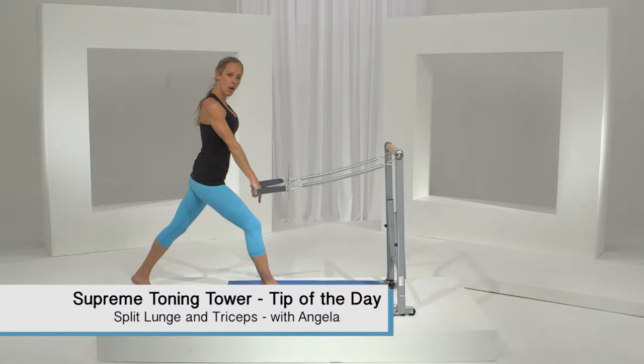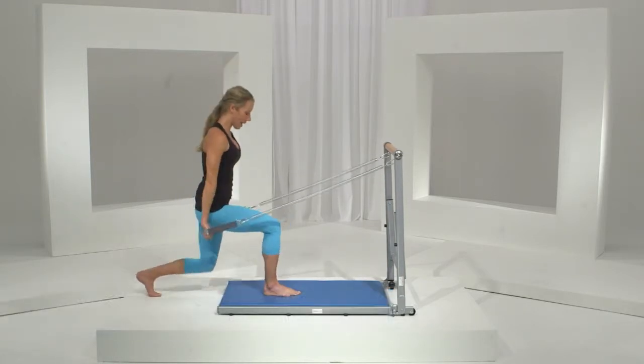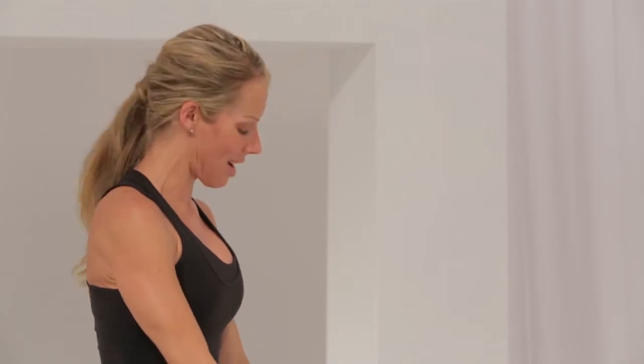Your knee needs to stay over your ankle, and you're going to sink down as you pull the arms straight back. So we're going to work in sets of eight — the quads, the glutes, and those triceps.